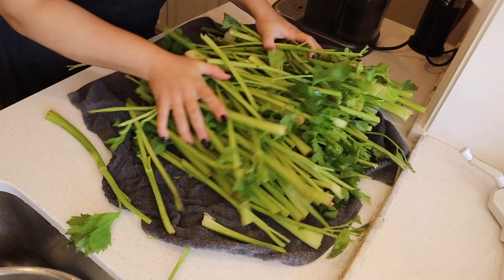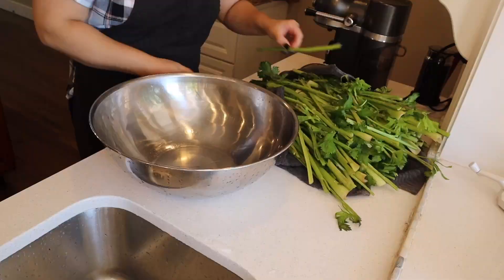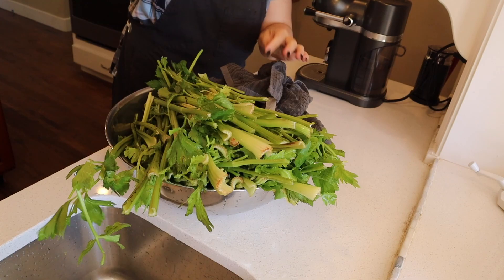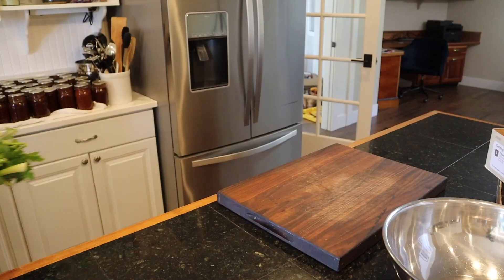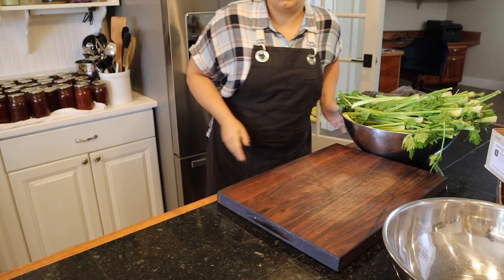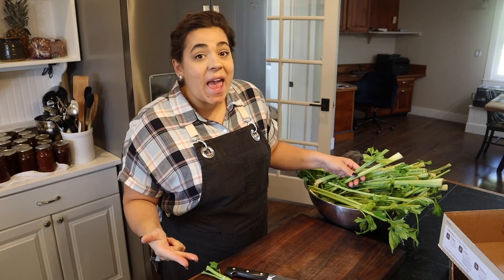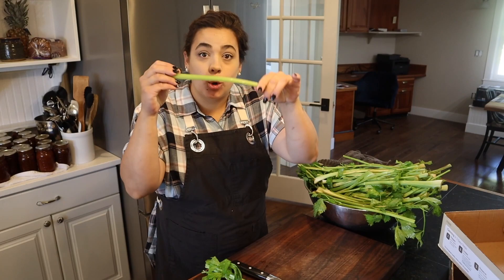They look so beautiful now that they're all washed up, and we can go ahead and get these processed into a couple different things. There are a couple different things I want to do with this celery — I want to keep some fresh for fresh eating, because I want to make potato salad with homegrown potatoes, celery, and onions.